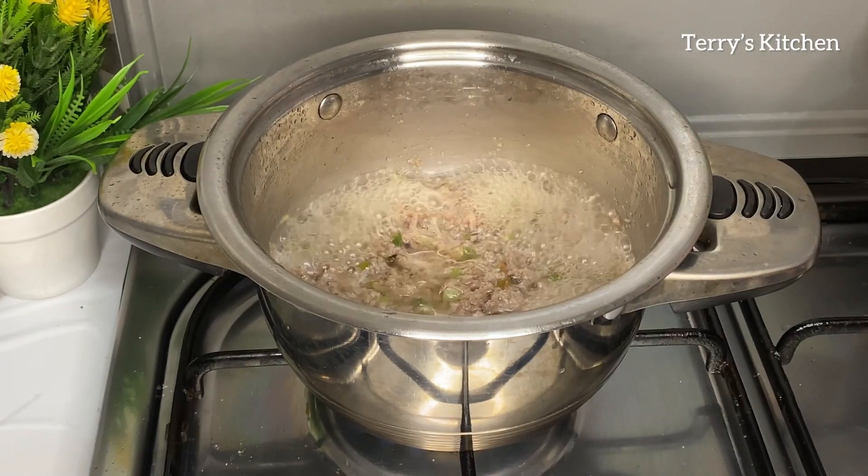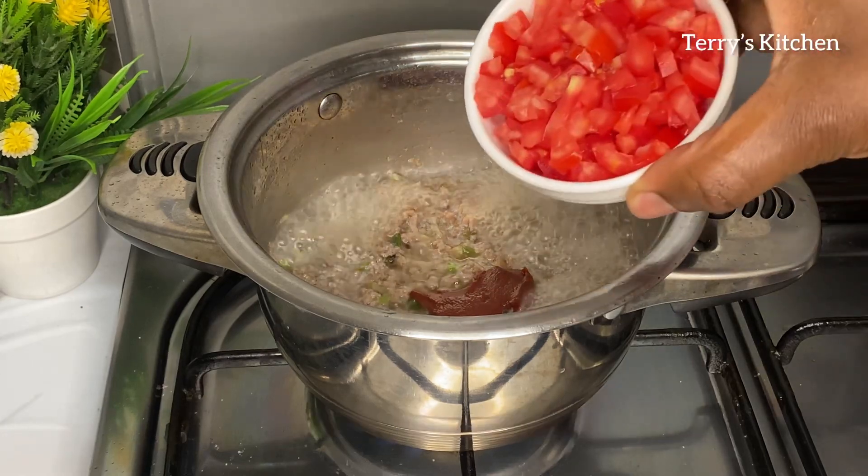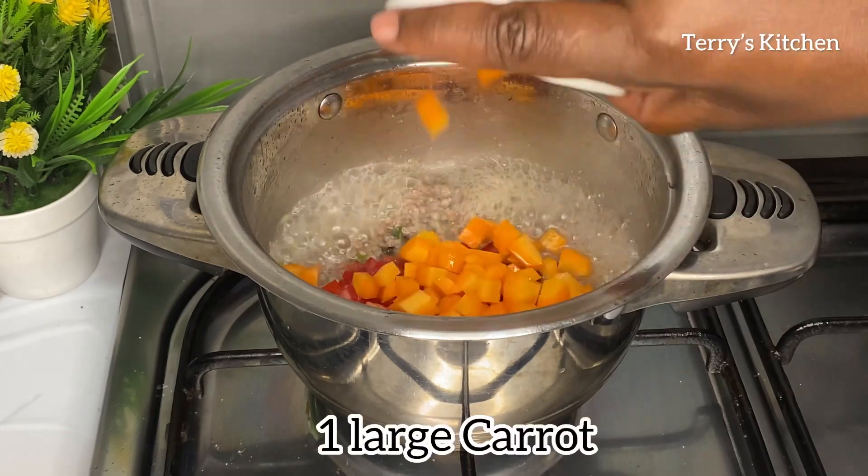It should be brown as shown. Then you're going to add 1 tablespoon of tomato paste. You then add some tomatoes — I've used 1 tomato. Then you're going to add in some carrots; I've used 1 large carrot.